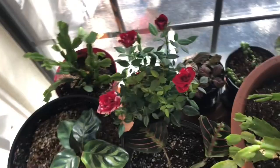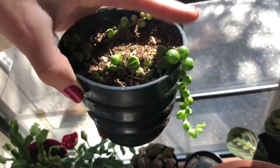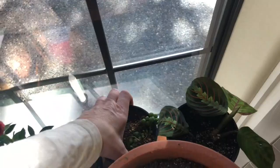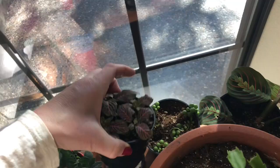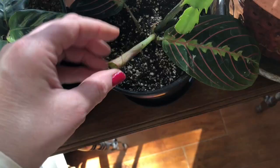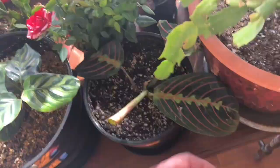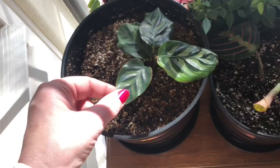I also got a succulent called a string of pearls, which is supposed to grow long trailing strands. Then there's another plant that stays small and bushy. I have two prayer plants — the leaves kind of start out closed when a new leaf is coming in and then open up. I got the impression the leaves close at night, but they don't. And this one is called a calathea — it'll grow tall, like two feet, which is going to be pretty.